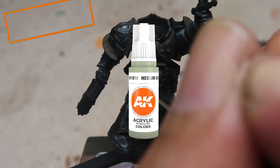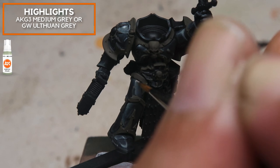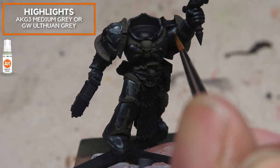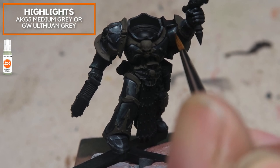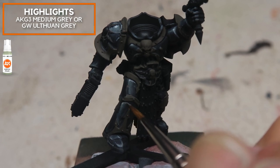Here comes the highlight, and I'm not even using white here. I'm going to be using a medium grey, which is slightly cool and has a sort of green tint to it, and I'm going to be doing the edge highlights very, very selectively. At this point, you want the edge highlights and sharp points to be really sharp, and always go back to the previous mix if you want to make any changes.